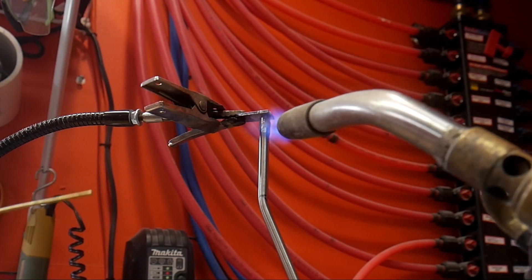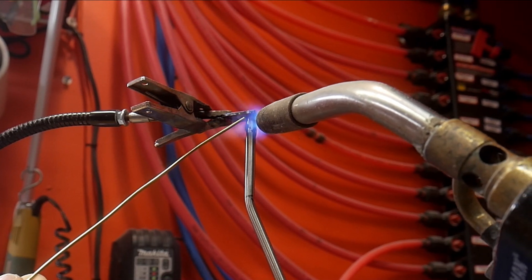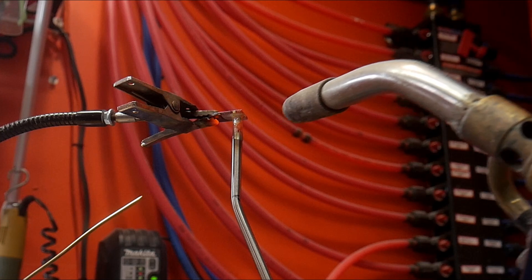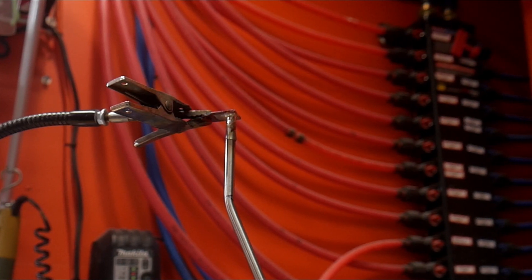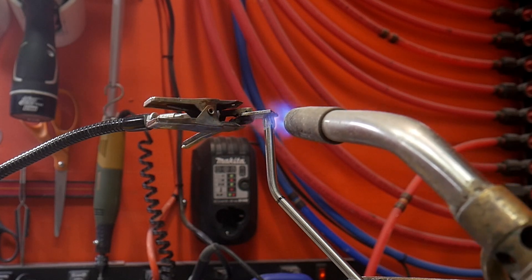What I do is short bursts and work my way up to the heat — give it a little heat, give it a little rest. It's going to get hotter in some spots than others due to material thickness. Some are thin, some are thick, so if you slowly heat it up, eventually it'll come to a good even heat and then you'll be able to do your soldering.